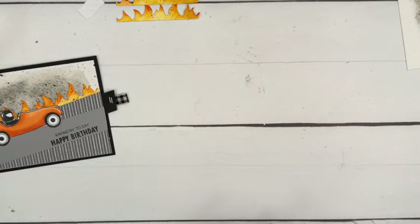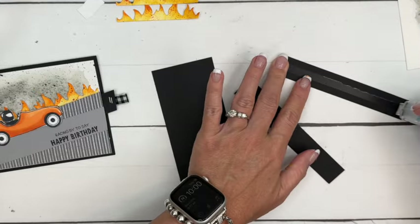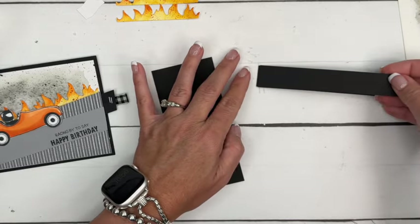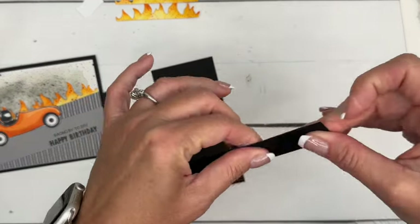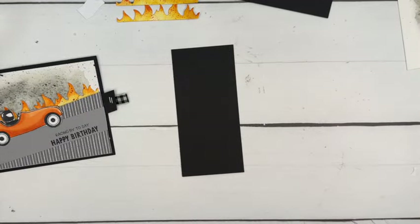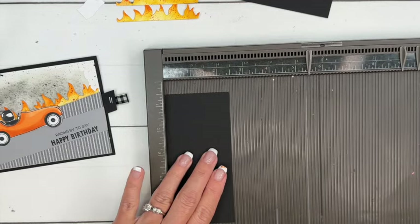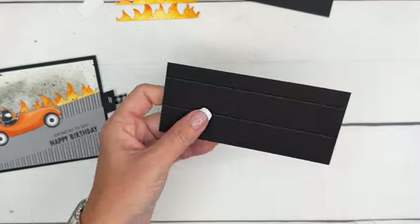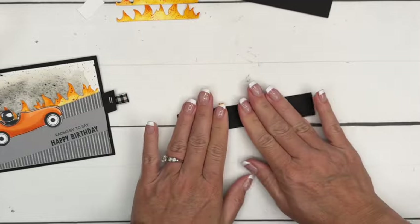Now we need to make the mechanism for our slider. I've got two three-quarter-inch pieces of Basic Black — three-quarter inch by five and a half inches — and I'm going to glue them together. This thickens that piece that I mentioned was bending, which will help prevent that. Now I've got a two-and-a-half by five-and-a-half inch piece of Basic Black. I'll score it at one inch and two inches, making a little tunnel for our slider. I'll use Tear and Tape along here.